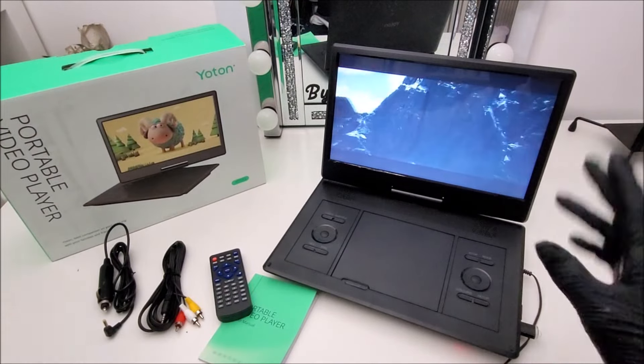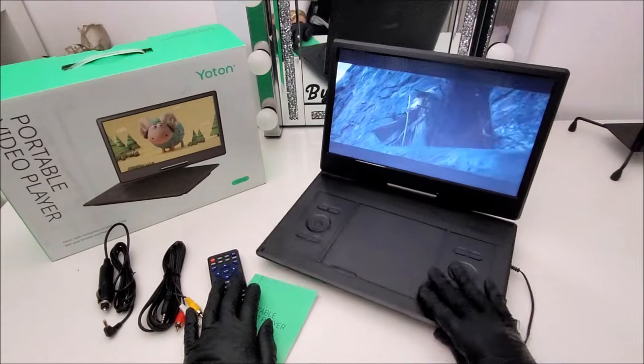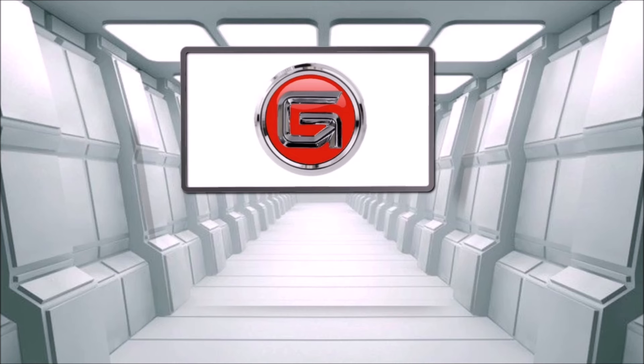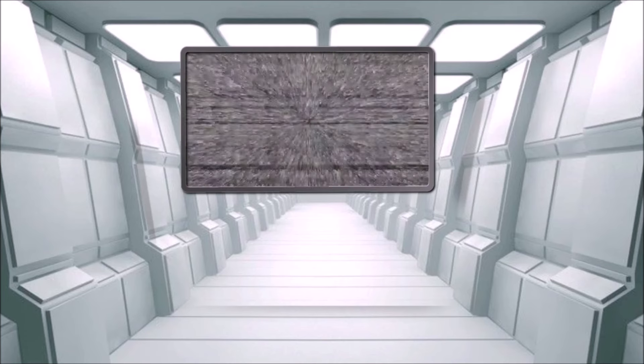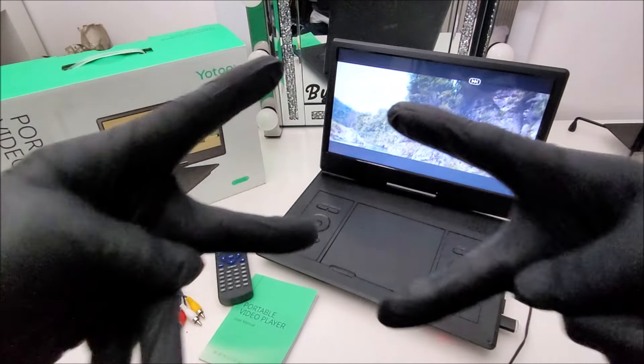If you want to see some of our unique gadget reviews, there's one showing on screen right now. Hopefully one of them interests you — they should be showing on your screen depending on which device you're using. Thanks for watching and I'll see you on the next one — peace!